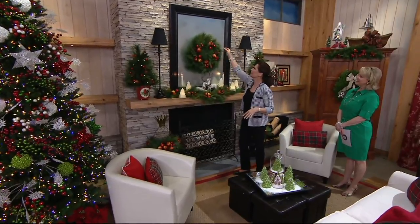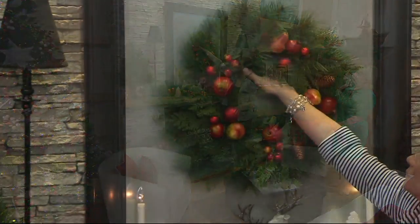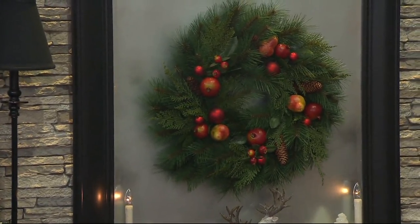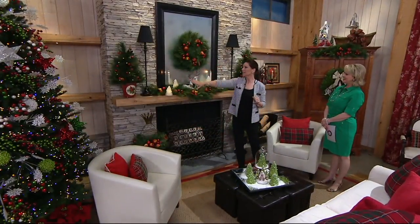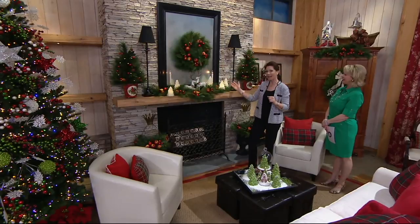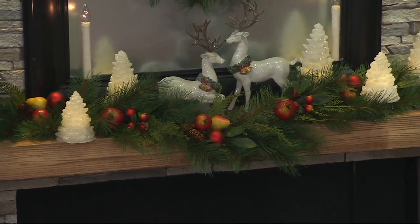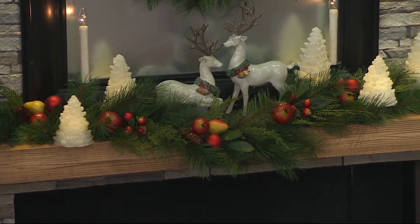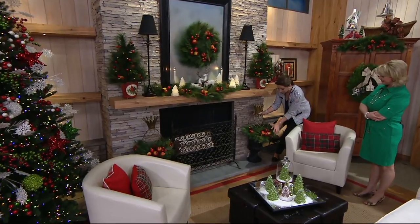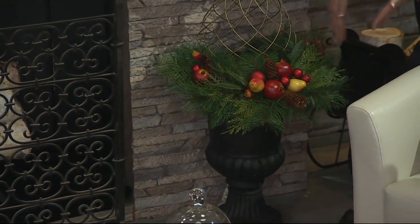Look at the gorgeous wreath here on our mirror. We have those mirror hangers available — you can ask your customer service operator about that. Here's our garland — four feet. We let it start over there and just kind of drop a little bit and then go back up, and layered in our wax trees, our deer that we debuted at 1 a.m. And then down here with our metal pineapples — the symbol of hospitality — on our urn, we used one of the swags to just wrap around the front of it.